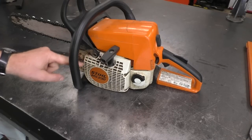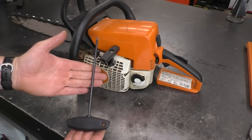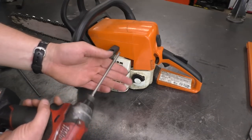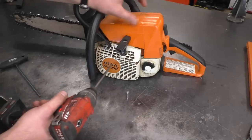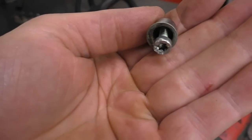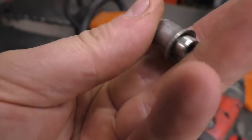If you have a Stihl chainsaw and it's doing that, what you will need is a Torx T27 screwdriver. Take off the four bolts that hold the recoil on. You can do it manually by hand with a screwdriver, or if you have an impact with the T27 Torx bit it'll make it a lot faster. Get all these bolts out — the bolt at the top left has a metal insert, so don't lose that.